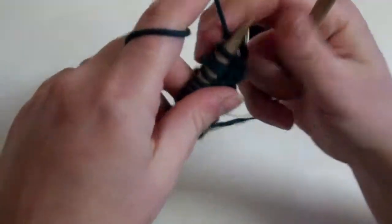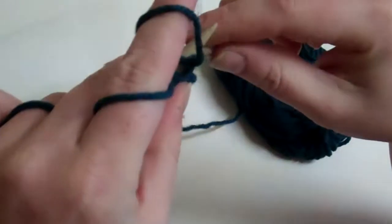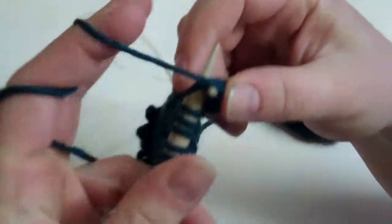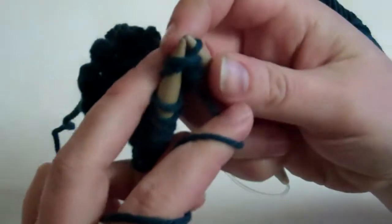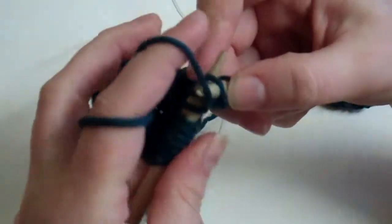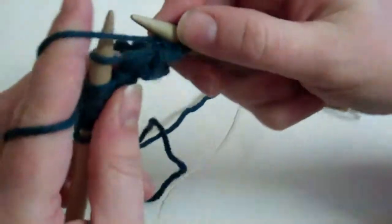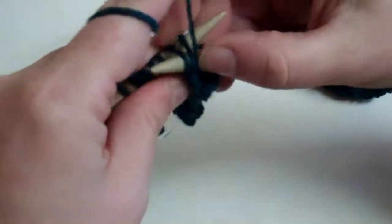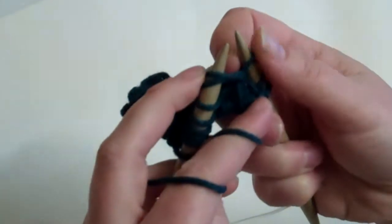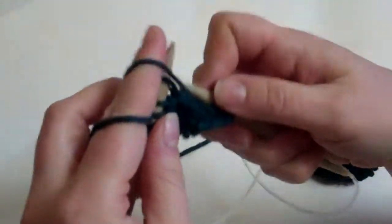To work the purl row, turn your knitting and purl the first two stitches together, but do not remove them from your left-hand needle. Insert your needle back into the first stitch and purl it again, then slip them onto your right needle. Purl two together without removing them from the left needle, purl the first stitch again, slip onto your right needle.